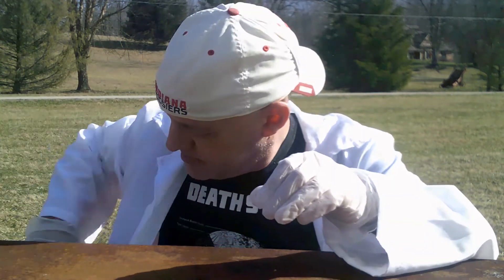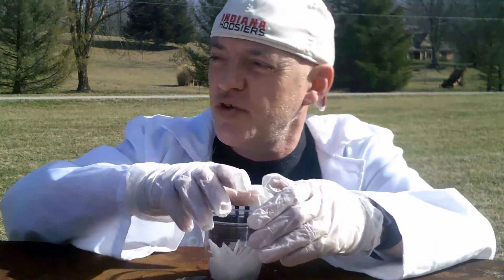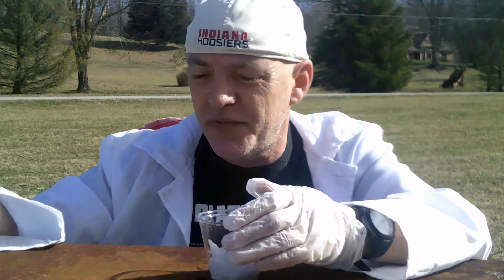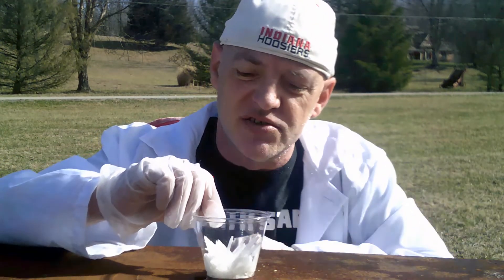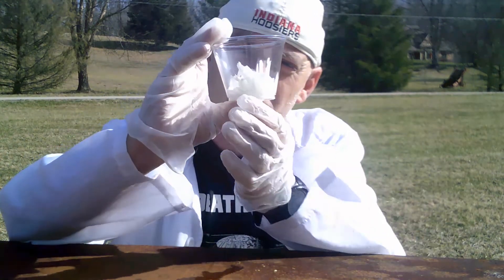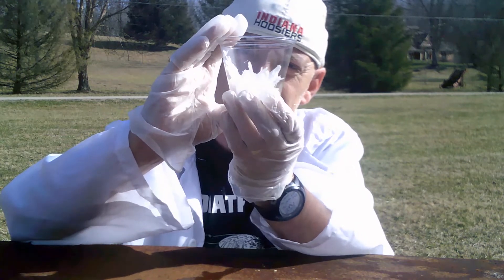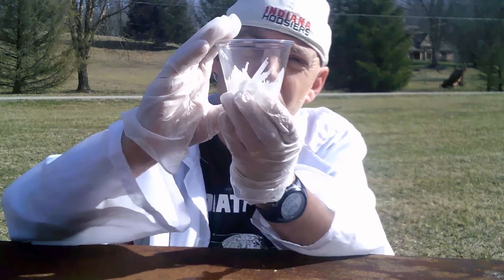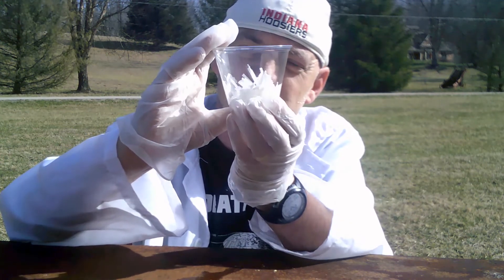After it sits for one and a half to two hours, the end result — after you pour the excess liquid off — will be nitrate crystals, which look like this. Large pointed spikes, crystal spikes.